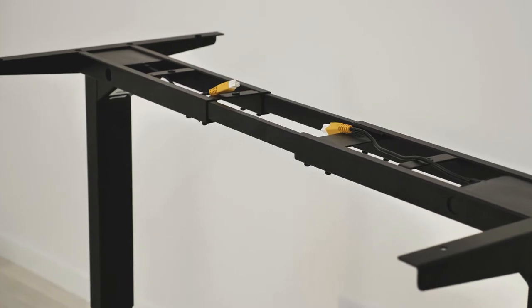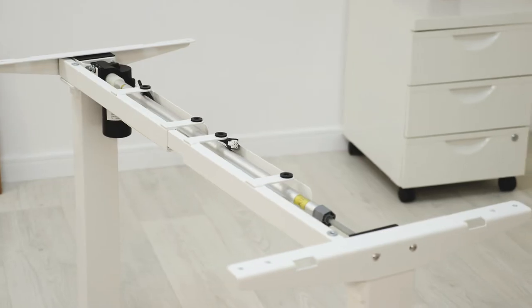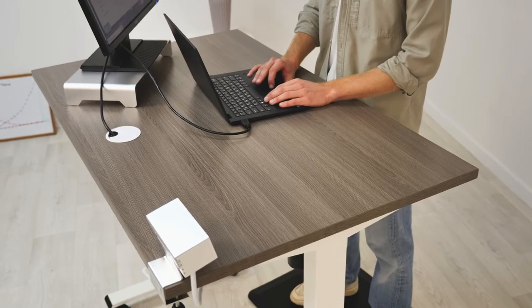The frame is the foundation of your desk, and what you choose hugely depends on your style and needs. All of our frames come in white, gray, and black — three colors that are complementary of any tabletop style and color.